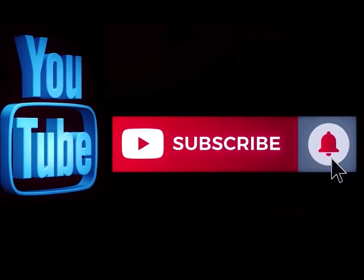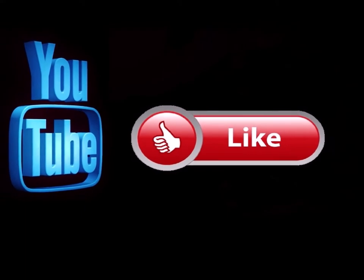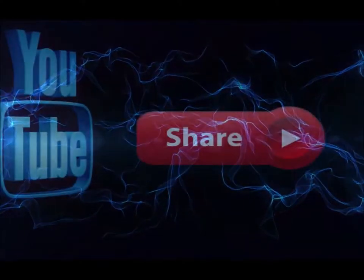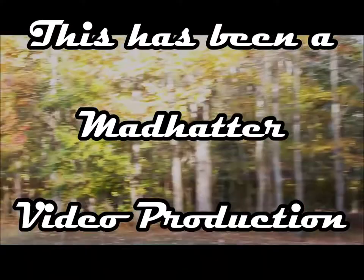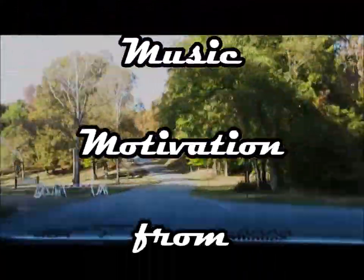Please subscribe to my channel if you haven't already, and go ahead and hit the notification button so you know when I'm doing a new video. Like this video and leave me a comment down below — let me know what you think. Also feel free to share this with any of your social media sites. Thank you.